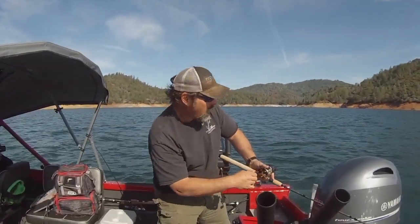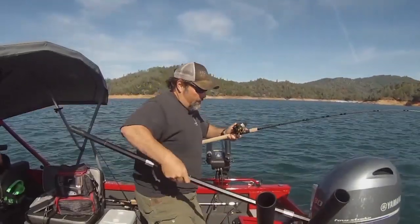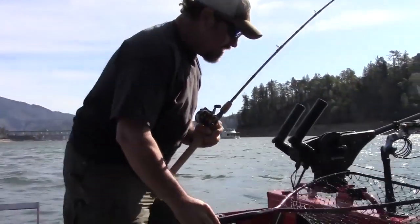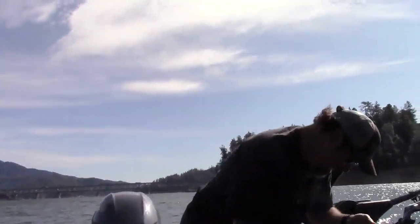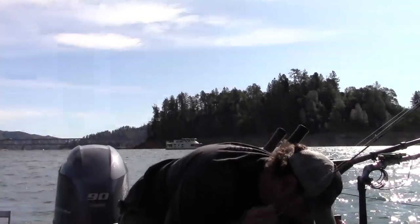Try to keep him down, keep him from jumping. Killed the motor - we were having a hard time in that wind. Here we go. Oh, let me show you this fish. Man, I fought that fish for a long time in that wind, it was difficult.